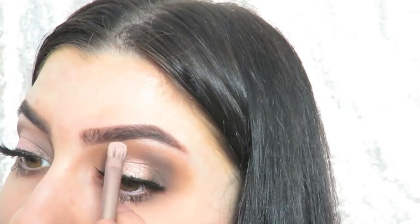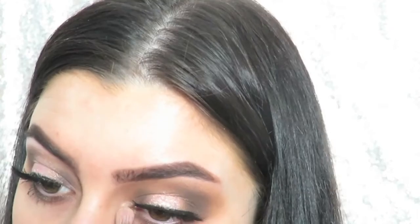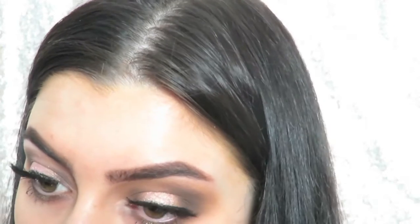Then just highlighting under my brow bone, and then highlighting the inner corner as well, and that completes the look.